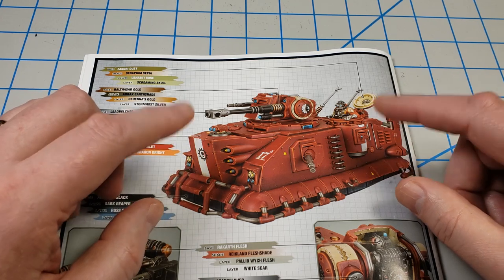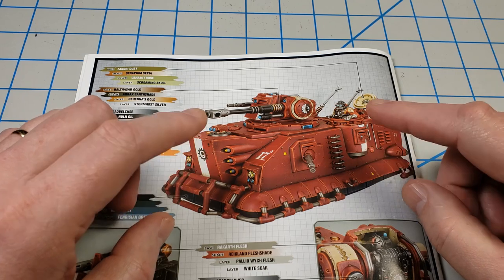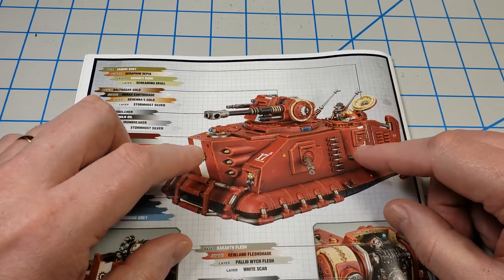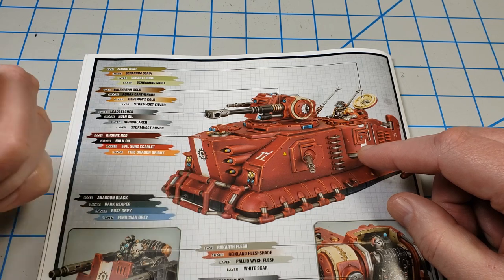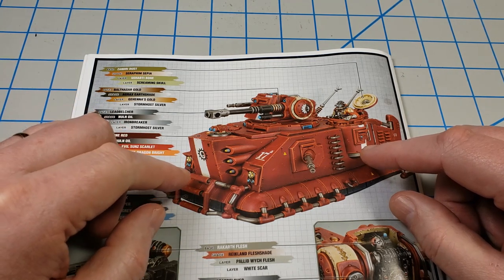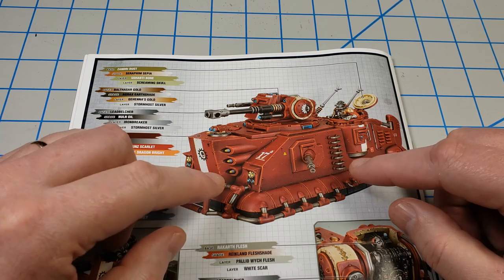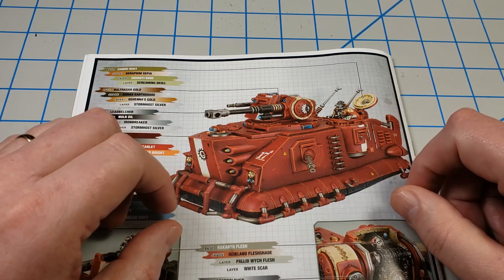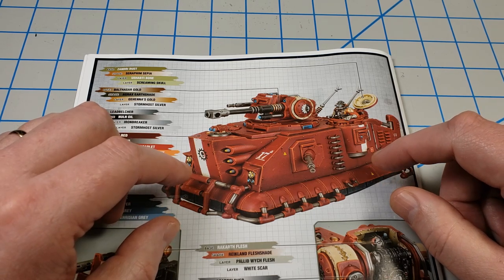Now if you're wondering why I'm not showing the model before all the weathering, well I forgot to film that part and so it's actually finished up sitting over here to my left. I'll just say before I started it was red with some white and some decals. So I hope you enjoy this video and thanks for watching it.